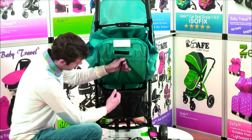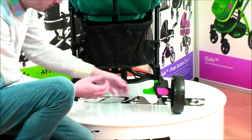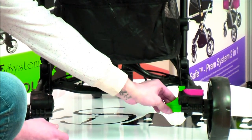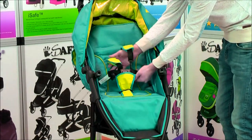The rear seat can be adjusted via the pull strap. A reasonable size storage basket is situated under the seat. A user-friendly braking system is installed on the EyeSafe Visual 3.